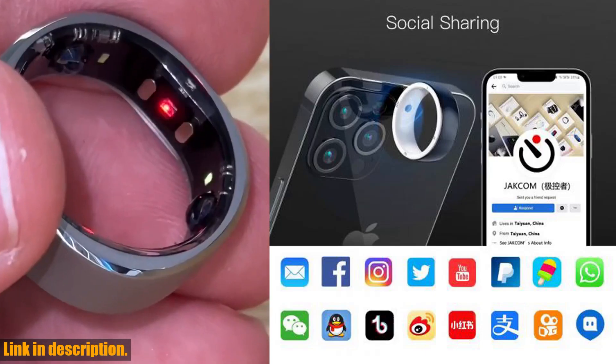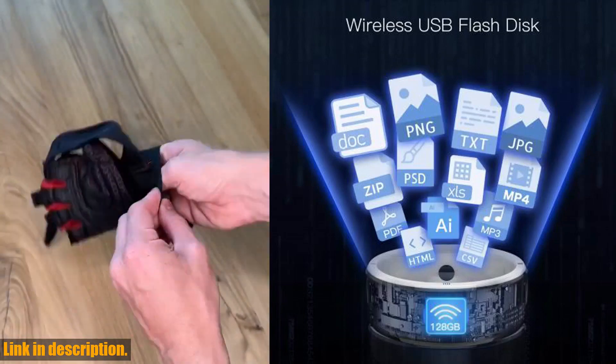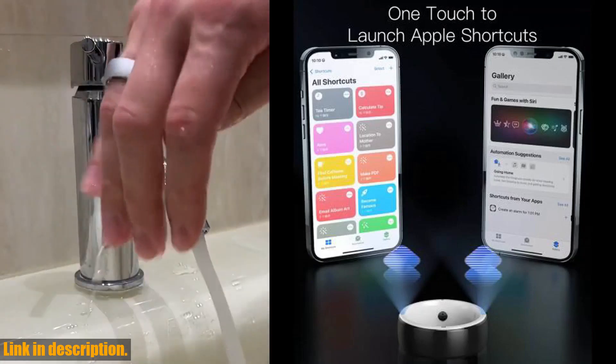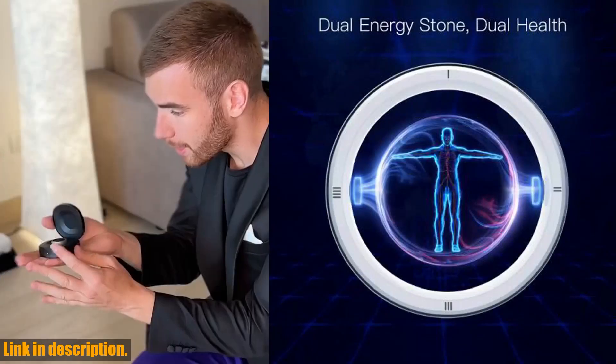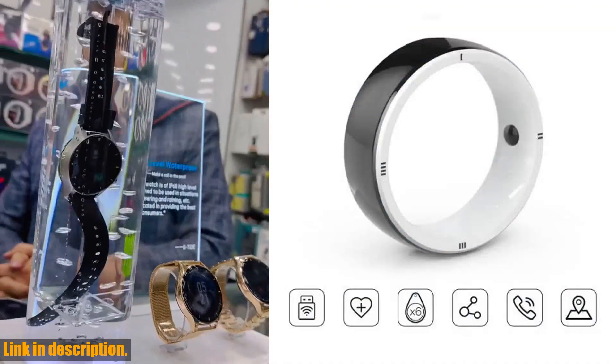It even has health benefits, with inlaid energy stones that improve human EMFs. With all these amazing features, the Jakom R5 is the perfect gift for yourself or your loved ones. It's lightweight, waterproof, and comes in different sizes to fit any finger. And with a 12-month warranty, you can be confident in your purchase.